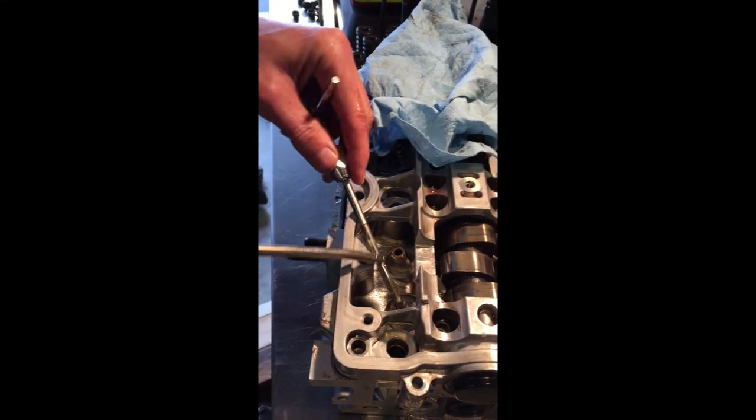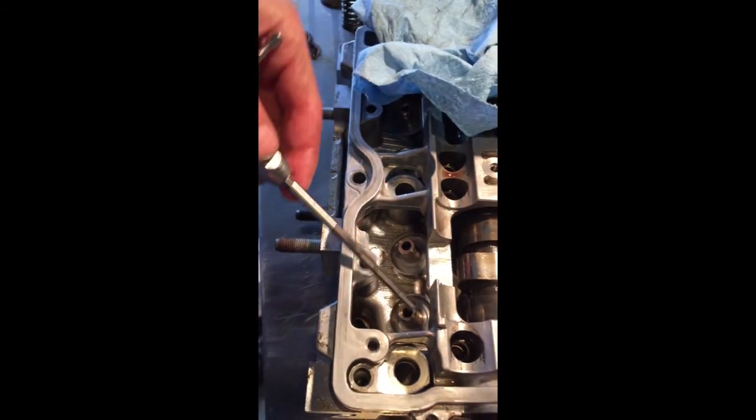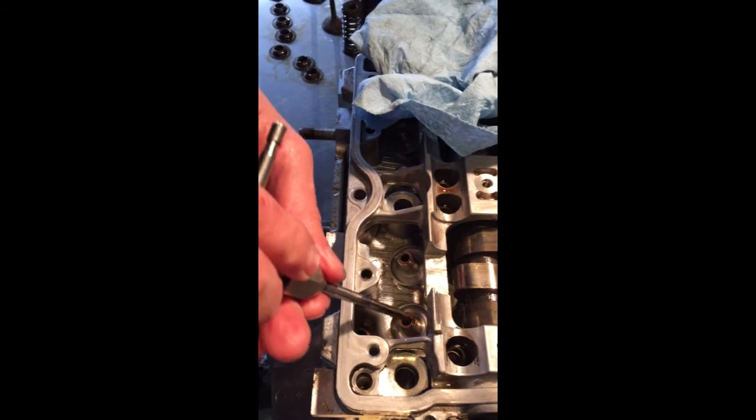Once the guides are in place, they need to be reamed. I'm using Subaru tool number 499-76-7400. I'll put this tool number in the comments section.